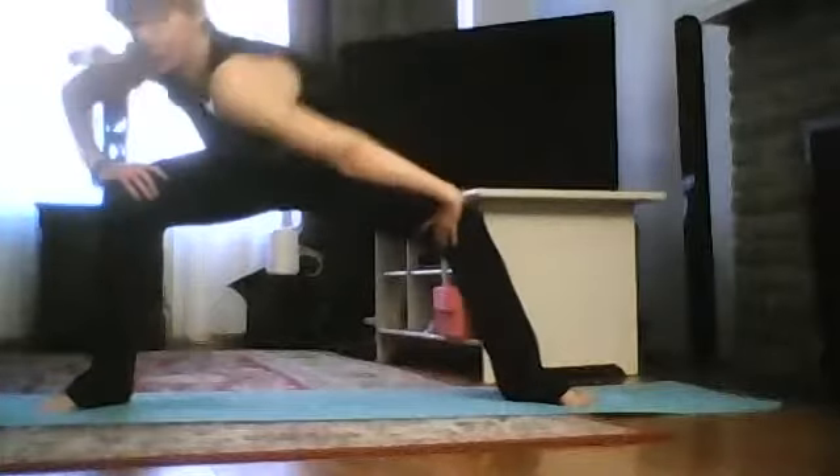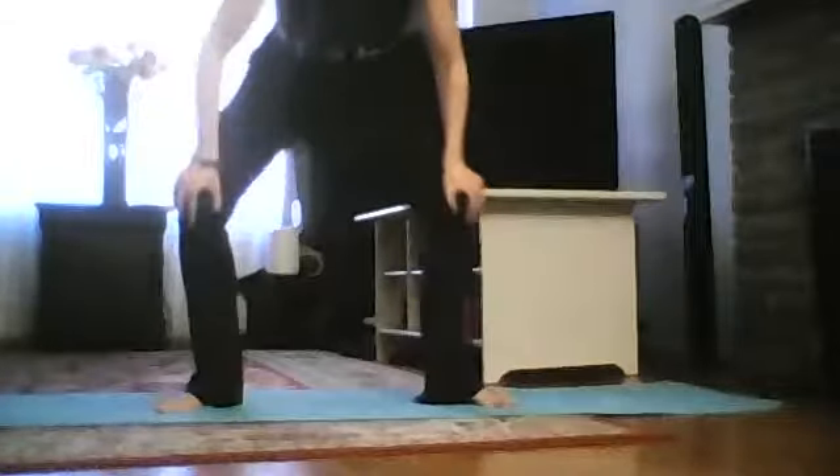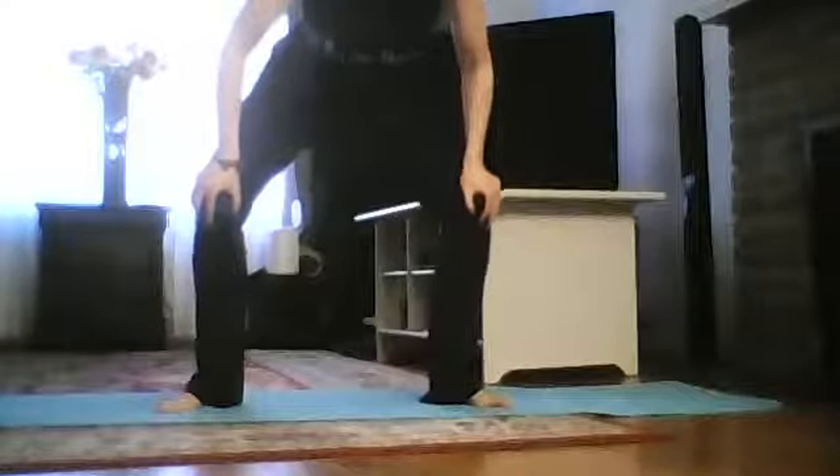Bring your feet a little closer and come into a squat. You can stay here, or if you need support, sit on a block. If your heels don't touch the floor, that's okay — it's not the goal. Bring your arms in front of the chest, push your knees open with your hands, extend your spine, and breathe.